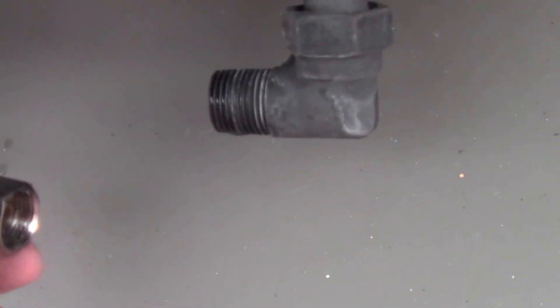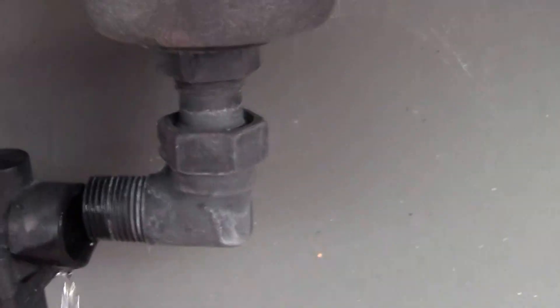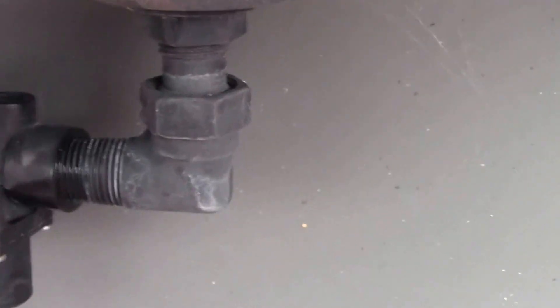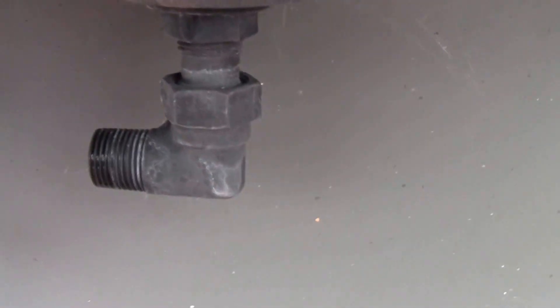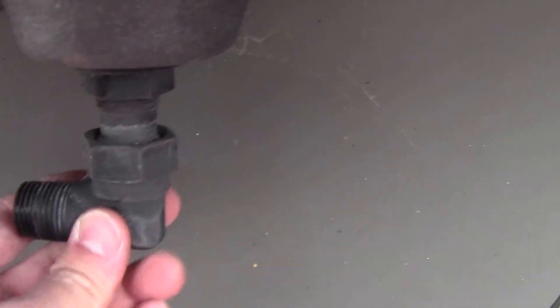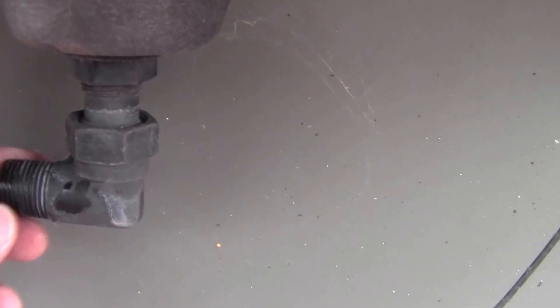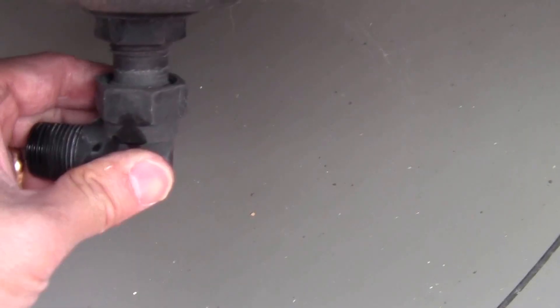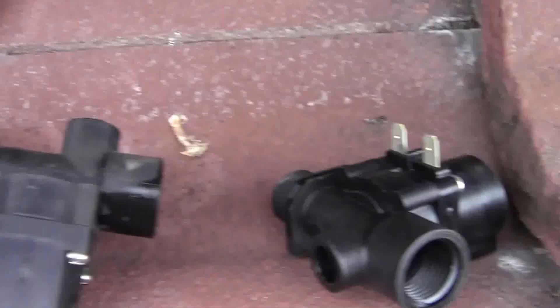When you undo the valve and remove it by twisting anti-clockwise, you've got to be careful not to break this elbow piece in the process. And when you're putting it back on again, you also have to watch out not to break this elbow piece, because that will just cause you more problems.